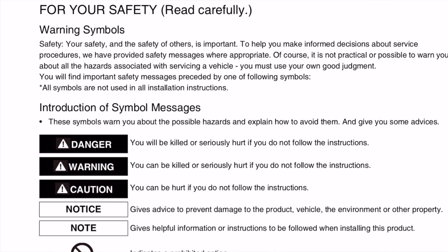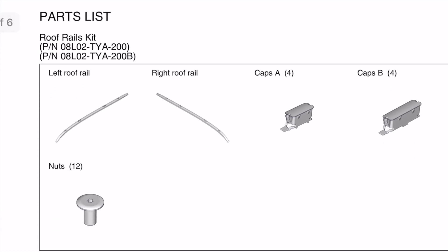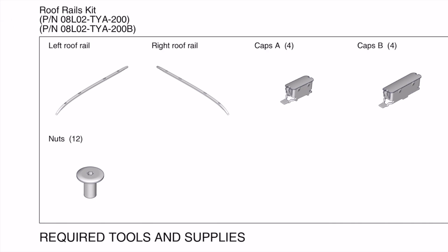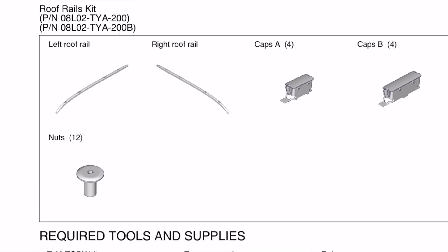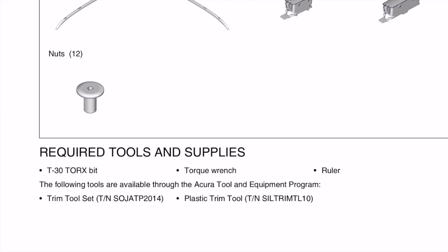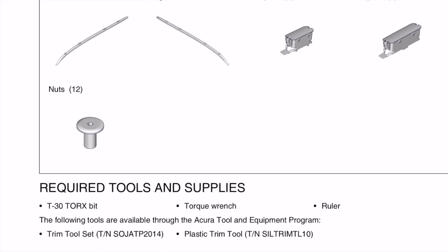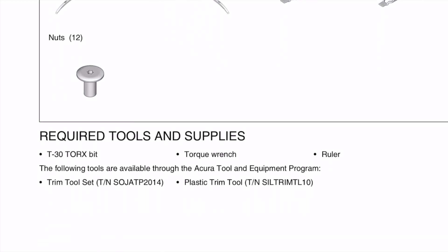Take a look at the manual which is right here in front of you. You don't need a lot of stuff to install. It comes with about five different components — of course the roof rails, there are two different caps: one smaller one, Cap A, Cap B, and then there are the nuts where you need the T30 bit. A torque wrench is recommended if you have one; if not, that's fine.